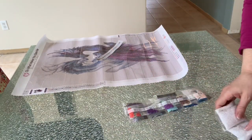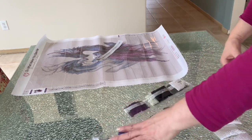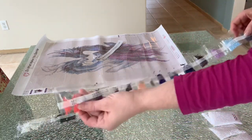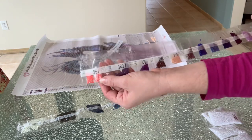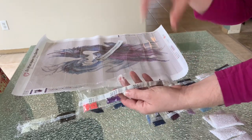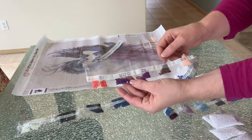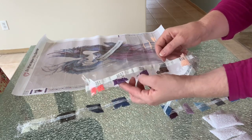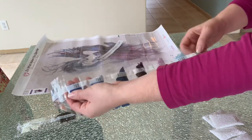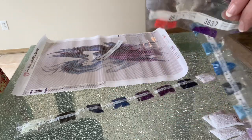The drills do not come in numerical order, but I think I'm onto something: at first I was confused, but I'm wondering if they're packaged by the number of drills in each package, because it starts off really small packages and they get larger and larger as you go along in the set of colors.